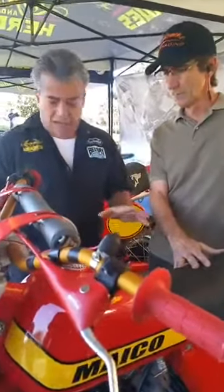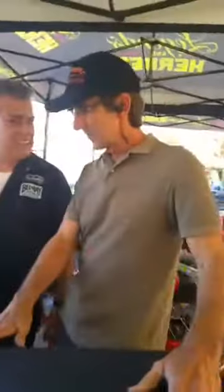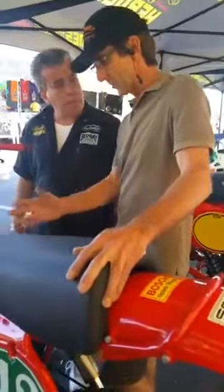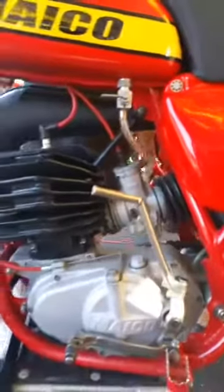I see on this bike some of the hardware is certainly not production. It looks like aluminum or titanium. Most of the nuts and bolts on all the factory bikes at that time were titanium and aluminum, and that's what this is. They're all titanium and aluminum parts. At that time we were running titanium axles, titanium pivot bolts — most all the fasteners on the bike were titanium and/or real lightweight aluminum.